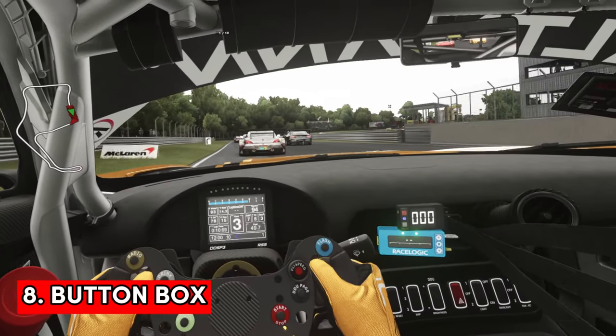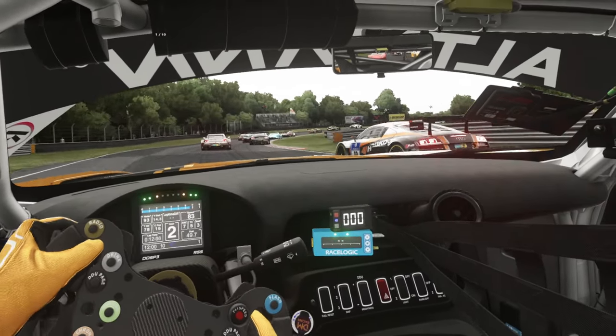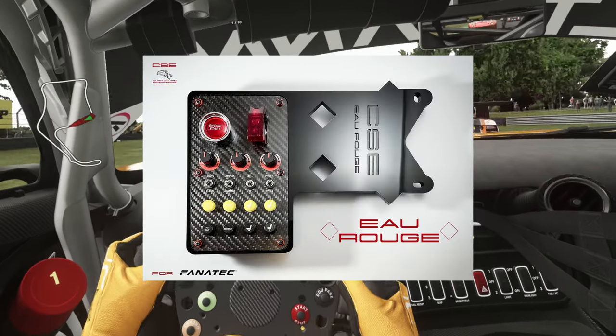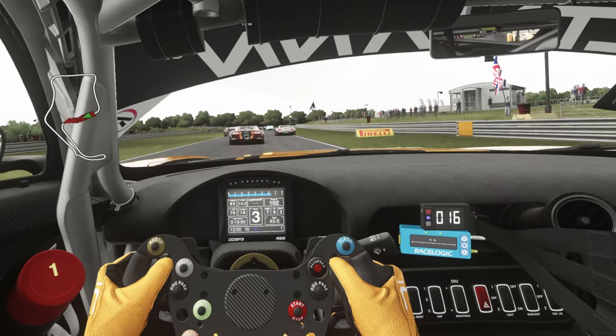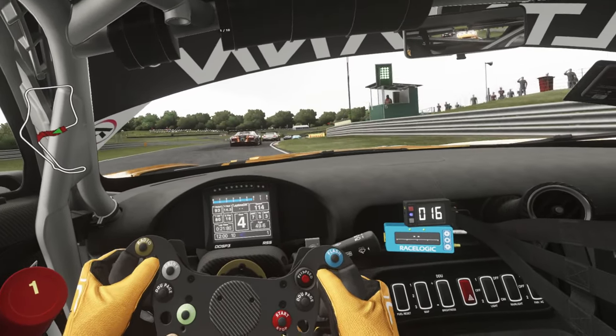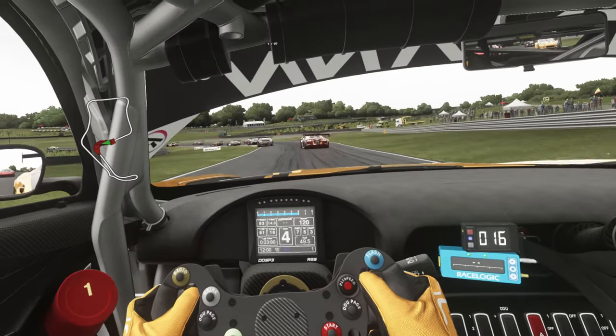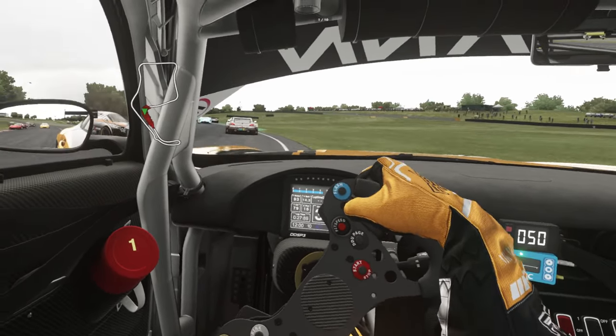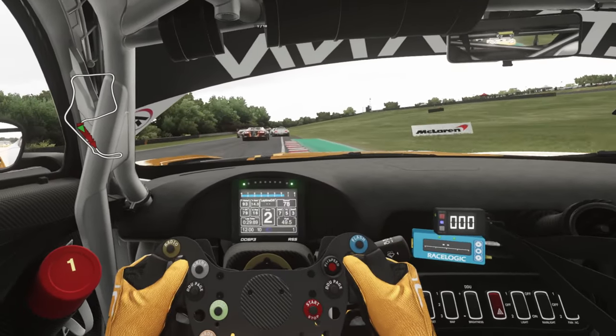Next up is a button box, and essentially it allows you to map functions from the game to buttons on the box. So as an example you could map the ignition function from the game to a button on your box — like in real world racing cars you can fire up the ignition at the touch of a button. The same with the start button, but they can do so much more than just that.